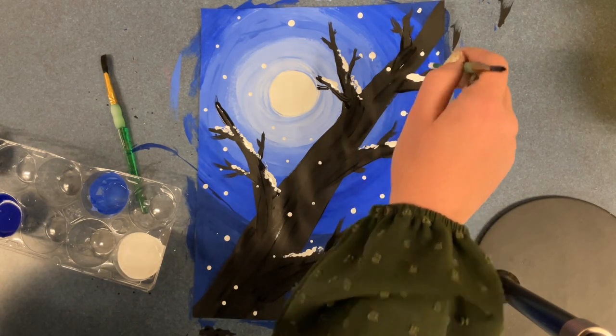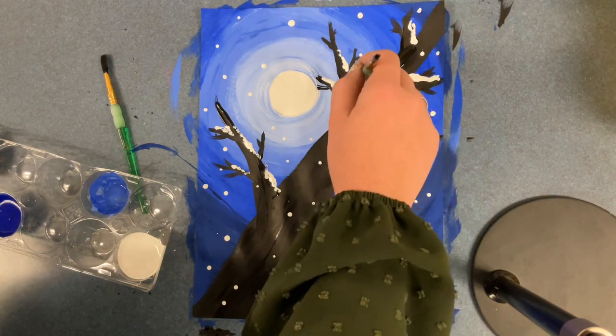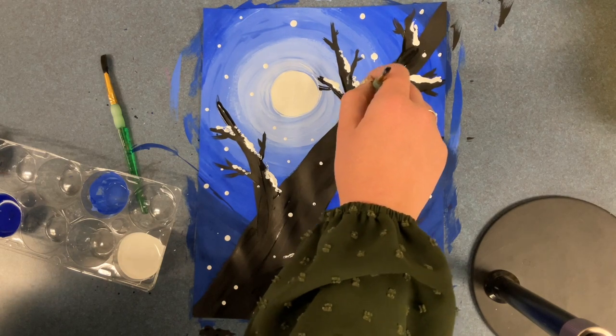Once you finish, take your paper on top of your messy mat and put it onto the drying rack under your class code.